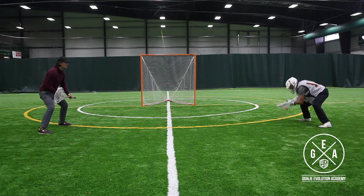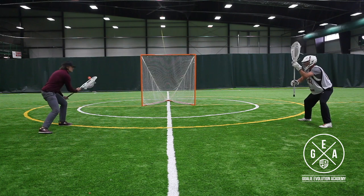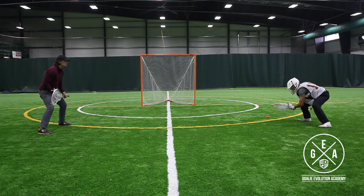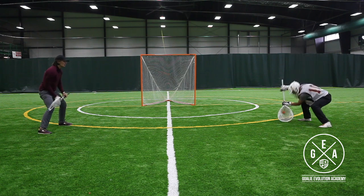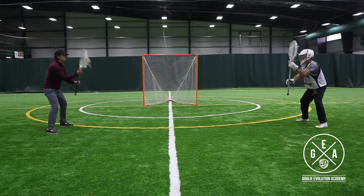The great part of this drill is we're perfecting our hand movement and stick work and just simplifying the position as much as possible. If we can learn to catch on every spot that the ball is thrown at, we're going to be in a really good position — we're going to have the fundamentals to be a great goalie.